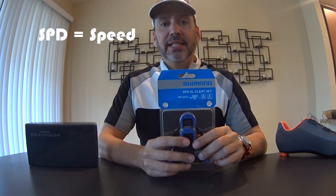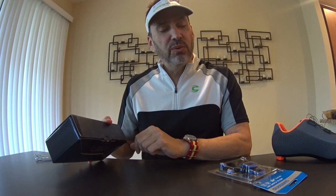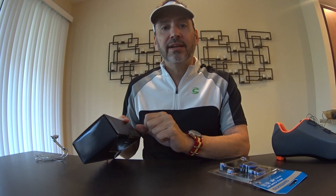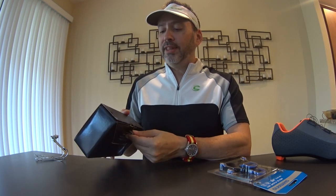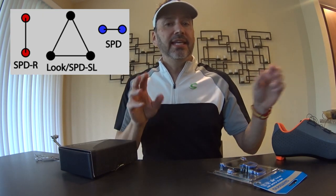A lot of people call them 'speed cleats,' but SPD actually stands for Shimano Pedaling Dynamics. I'm not entirely sure what the SL stands for — some people say lightweight, others say it stands for Standard Look, since Look is a competitor of Shimano. Some say it's an Italian phrase, 'super allegro,' meaning super light. Whatever the SL stands for, SPD-SL is really the three-bolt cleat system.